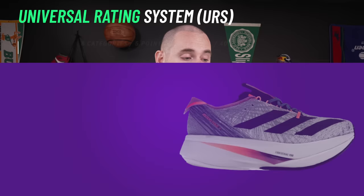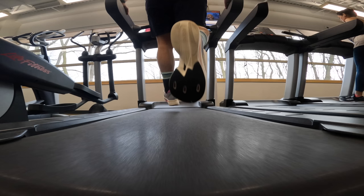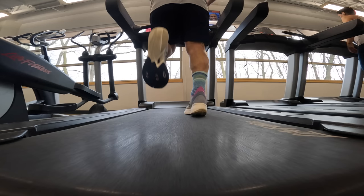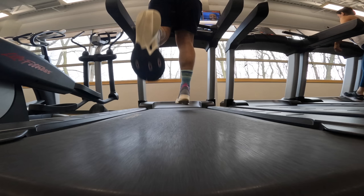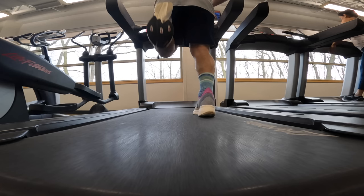On the bounce height test, these averaged 36 centimeters — one of the better scores this year across basketball, running, tennis, and pickleball. On the jump height test, 19 centimeters, only eclipsed by the Nike Vaporfly Next Percent 2 at 20. For bounce and shock absorption on the Universal Rating System, I'm giving both a five out of five. The LightStrike Pro gets better with distance, protected by the top-loaded shank, energy rods, and forefoot mini-shank, giving that really crazy diving board effect.